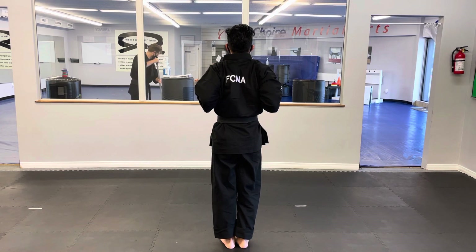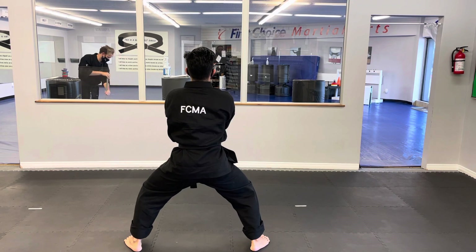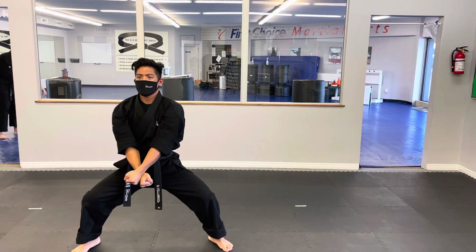We will step with our left into a horse stance, dropping our right hand down into an X block position low. We will step behind with our right as we raise our arms up, we will roll the left on top and hammer down and kiai.